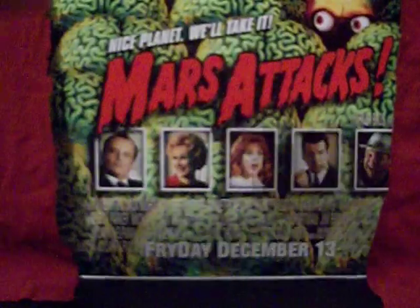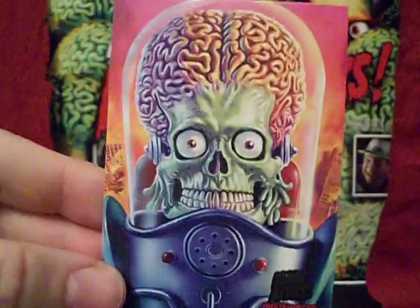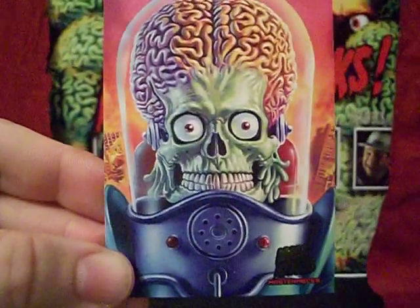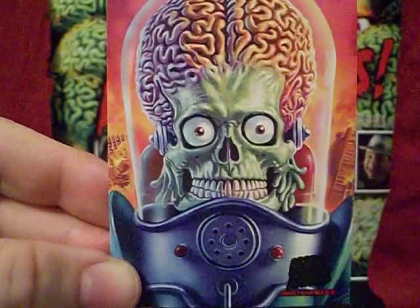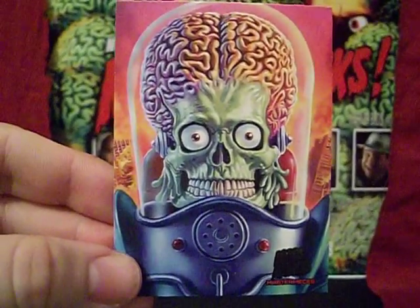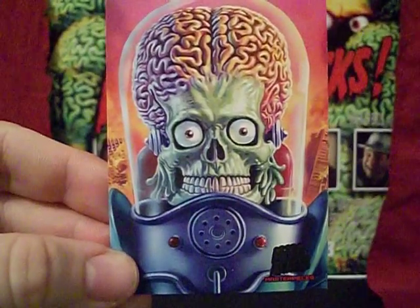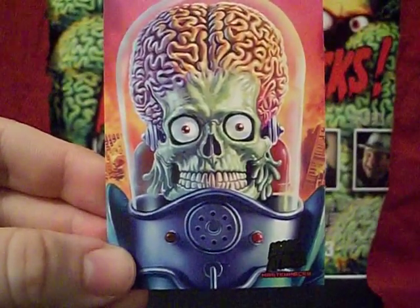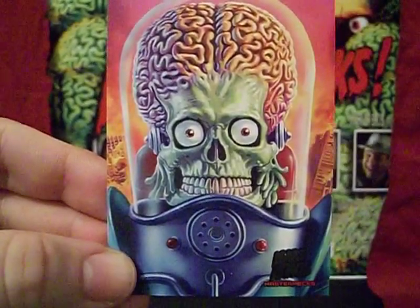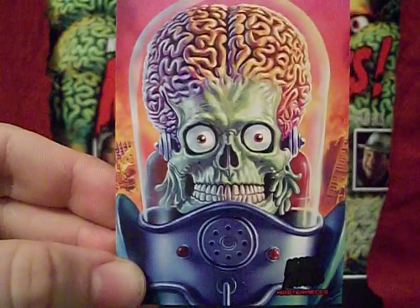Last but not least, Facing the Apocalypse by Ed Repka. Now, Ed Repka, as I said, him and Ron Spears both contributed to Mars Attacks Invasion, so he also gets a card in this subset. It's a nice card — nothing special, nothing spectacular. It's just a Martian face, but it's a very, very well done Martian face. And that kind of brings me to my problem with this subset.